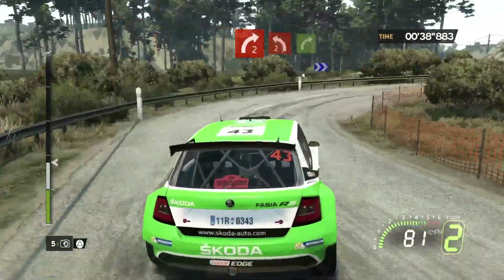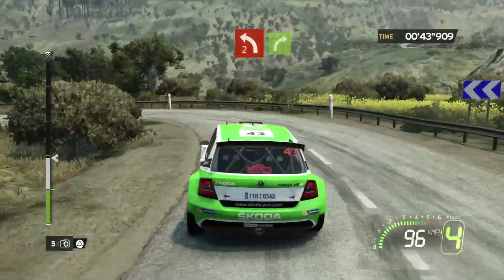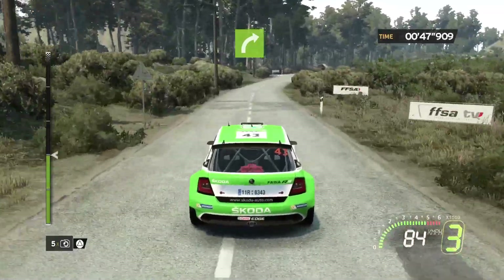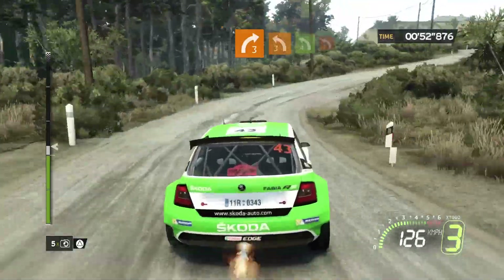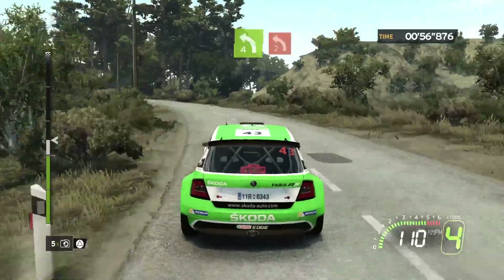On 2, flat left. 4, 4, 4, right 3 minus. 4, crest, left 3. On 2, left 4 minus. Into left 2 plus.